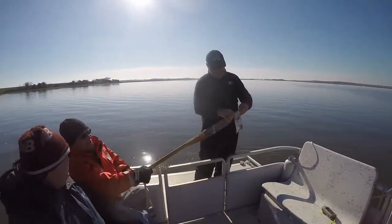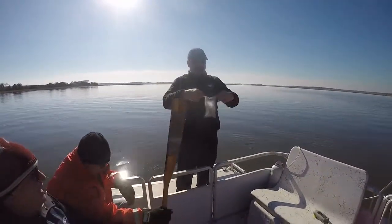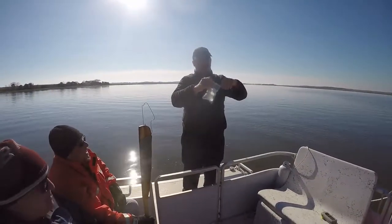Hold it. Ghost. Twist. Twist. Close. Look at that guy go.